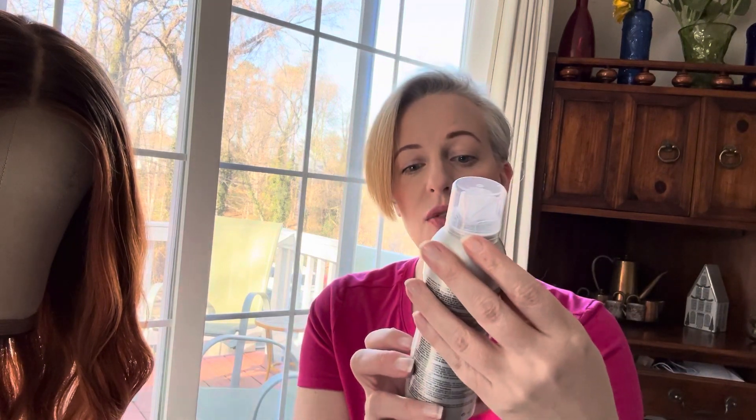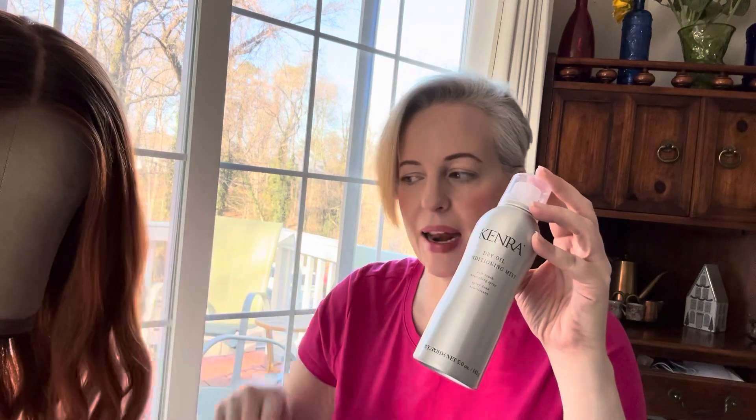Another super important thing for styling your wig is heat protectant spray. This is Sebastian Trilliant, but there are many heat protectant sprays — as long as you have some kind of heat protectant before you're styling your wig. I also swear by the Kenra Dry Oil Conditioning Mist. What this does is it gives your hair a little bit of oil that's dry so it's not causing product buildup, and it also helps take out static when I take my wig off. I pretty much use this daily — I mist it and comb through it.